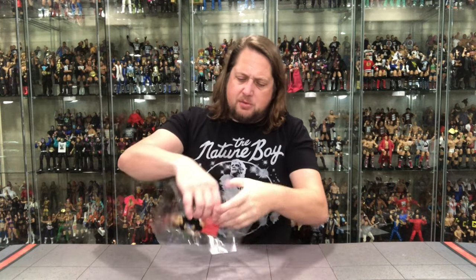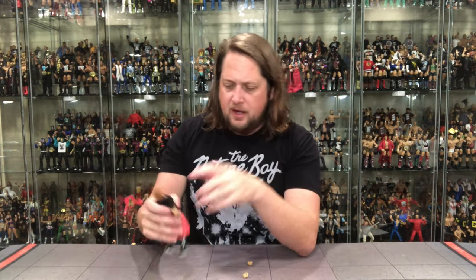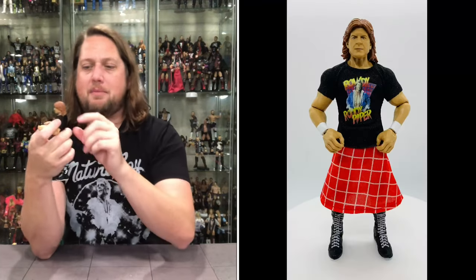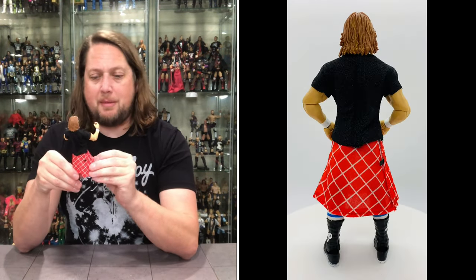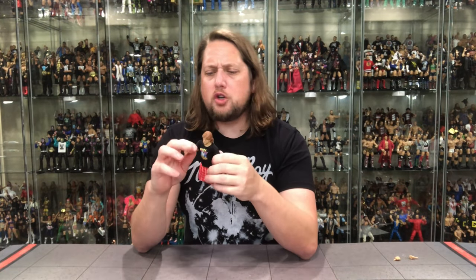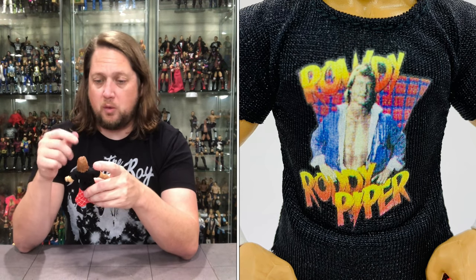Unboxing Piper — there he is looking only like he can look. He's got two fisted hands and two gripping hands — no extra heads. Pulling the hands out and there's Piper. Interestingly, there was an extra shirt piece that just ripped off — it was perforated, never had that happen before. I didn't know until I got it out of the package: he's got a soft goods kilt, which I love. Usually we get rubber ones — soft goods is always the way to go.